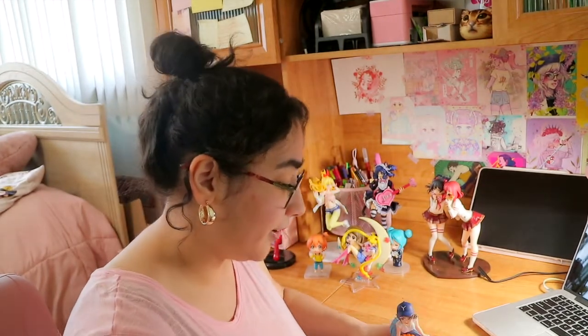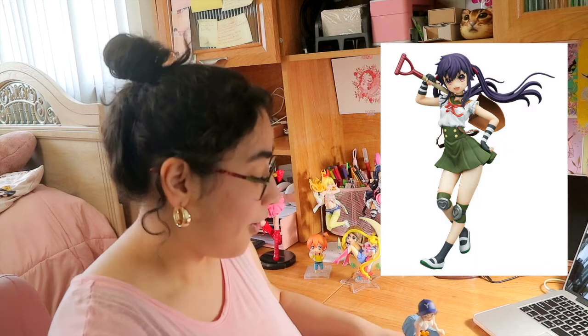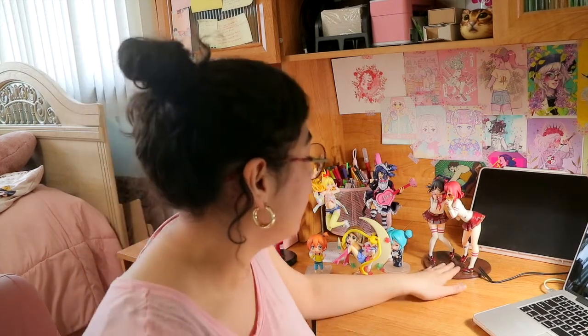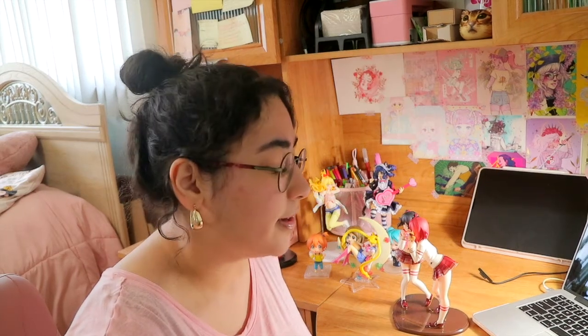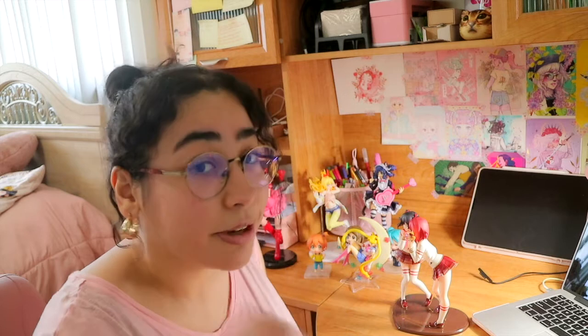The next figure is Kurumi from School-Live. Oh my god, Kurumi is my favorite character on that show — she is so badass and so adorable. There's only one figure of her, I believe, and no Nendoroids for her or the other girls. My main focus is on getting Kurumi first and then eventually the other girls, but Kurumi is the holy grail from that series.